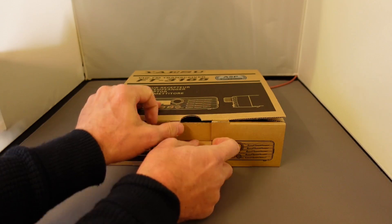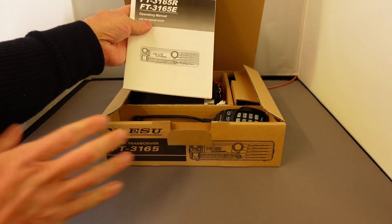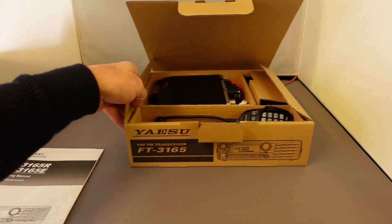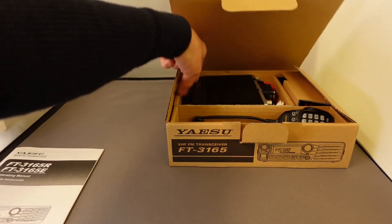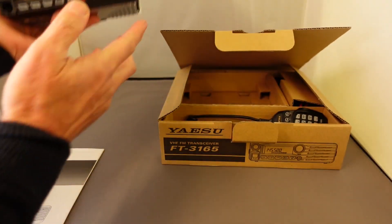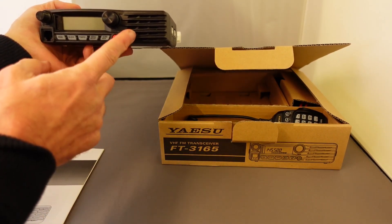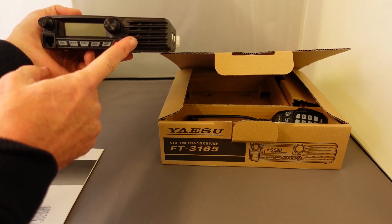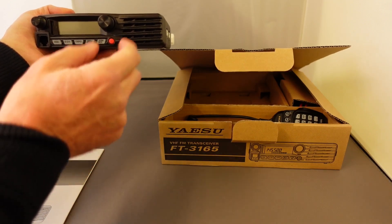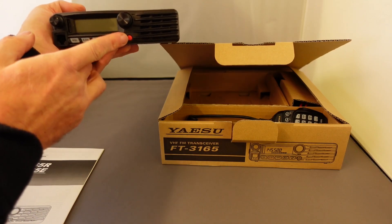We'll see what's inside the box. Of course we've got the very important operating manual. We've got the radio itself — it's a nice sleek design with a front-facing loudspeaker, 5 watts audio output, control buttons on the front, the dial, the volume control, and of course the power switch.